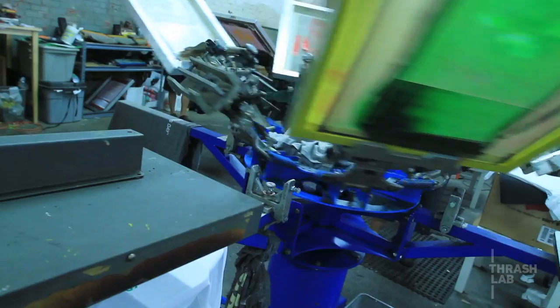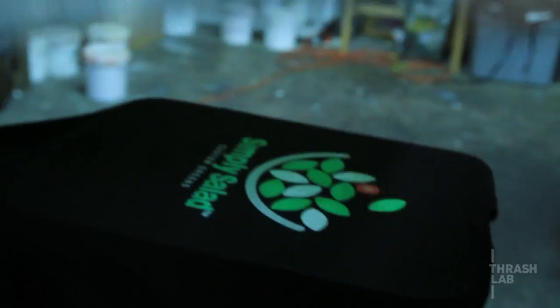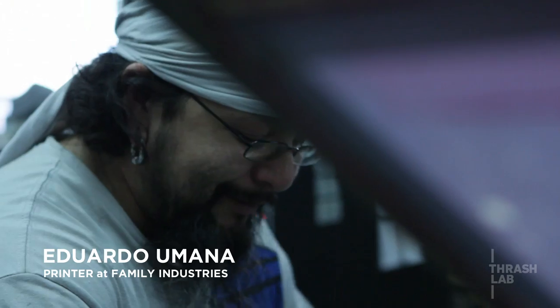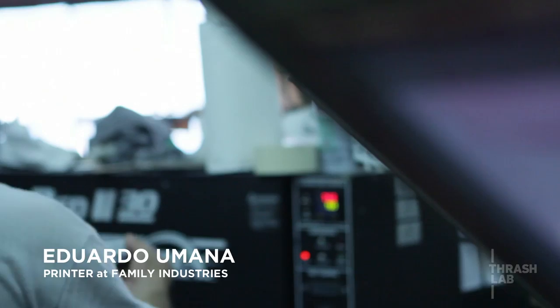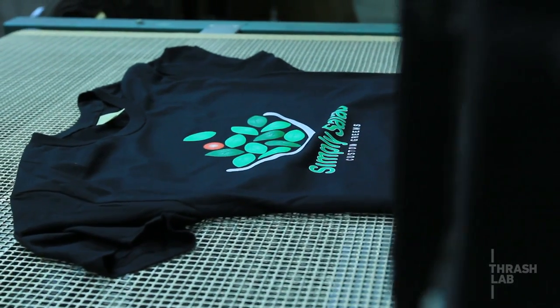I've probably exceeded more than a million prints already. If you have a hundred-piece order with four colors, to the customers it's a hundred shirts, but for us it's 400 times we have to swipe. The customer only sees one print, one logo. Before we got automatic presses — on both posters and t-shirts — if we had 3,000 shirts to print, we had a very dedicated printer in here printing for 12 hours, day and night, non-stop.